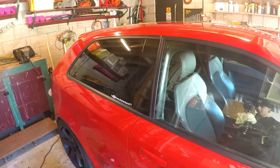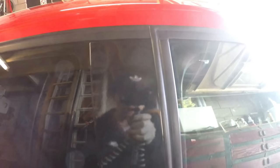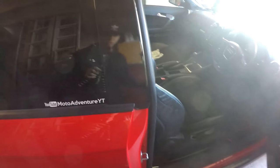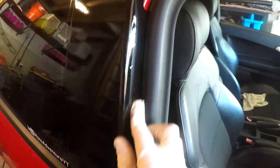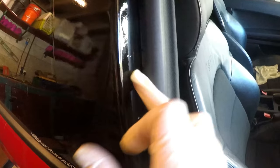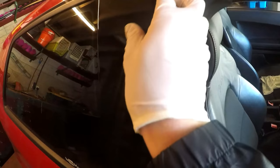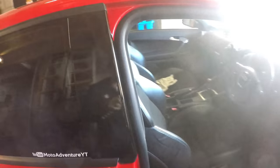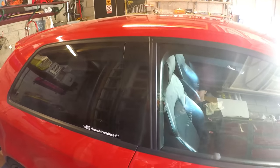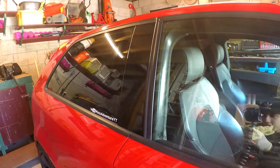So much better. There are a couple of little bubbles and creases which I can't seem to get out, but obviously I'm not a professional, so I've just done what I can. When the door's closed it looks spot on.